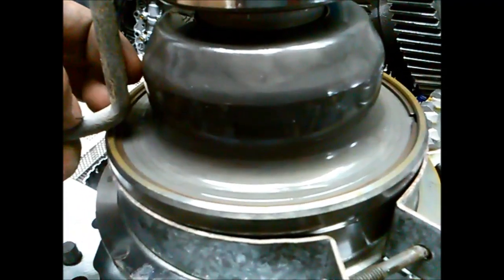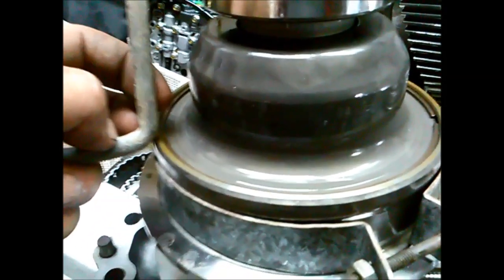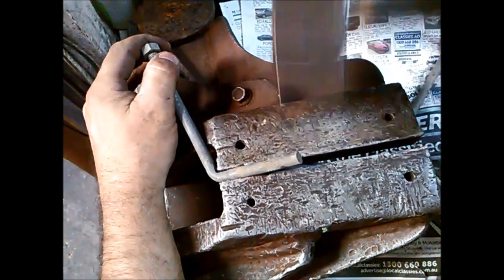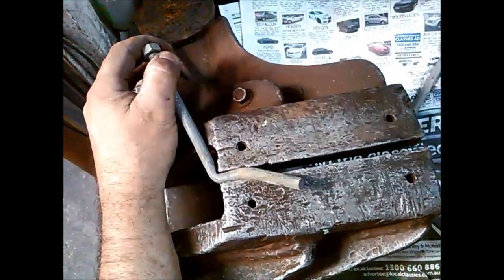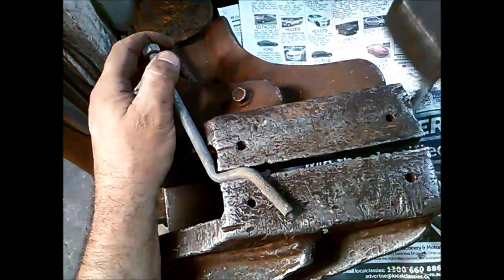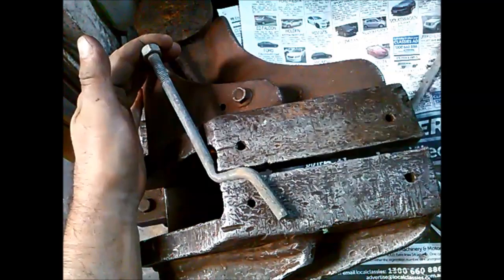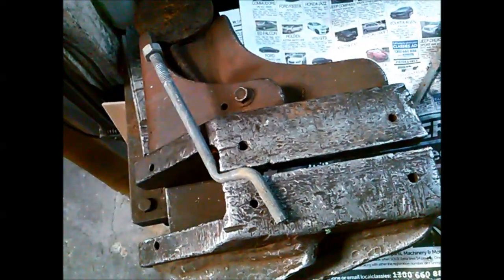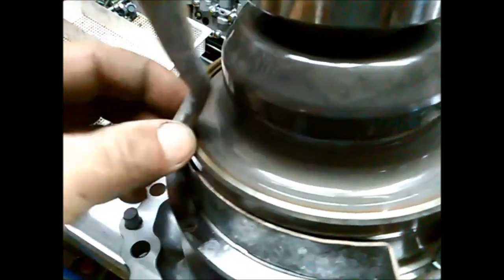So I'm just going to bend it probably about here somewhere, where my thumb is. I didn't bend it sharp enough, so what I'm going to do — doesn't really matter — I'm just going to weld it on an angle like that, on alternate sides, so it won't matter.